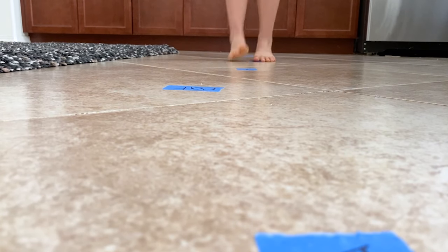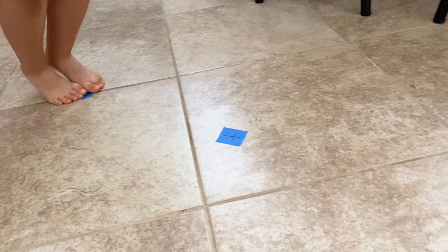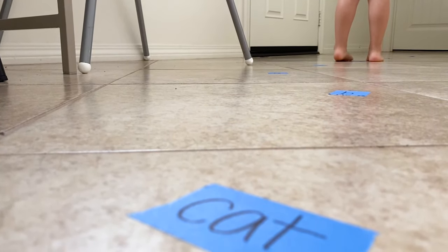Have your little one hop on each letter, saying the letter sound out loud as they go. It's going to look something like this: K, ah, t — cat. What I love about this game is that it helps your child target each letter sound and reminds them that words are made of different sounds.